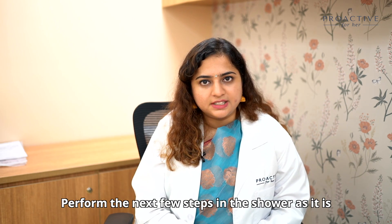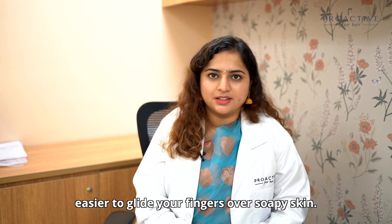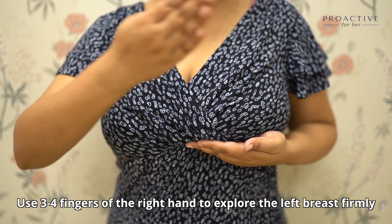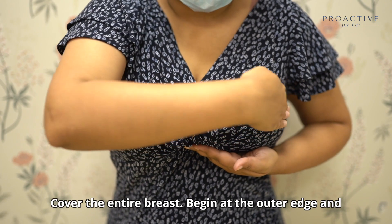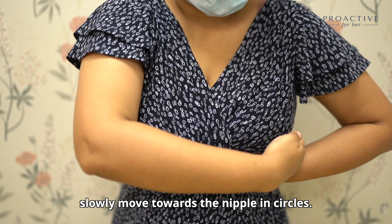Perform the next few steps in the shower because it's easier to glide your fingers over soapy skin. Raise your left arm and use three to four fingers of your right hand to explore the left breast firmly and thoroughly — do not hesitate to apply some pressure. Cover the entire breast, beginning at the outer edge and slowly moving towards the nipple in circles.